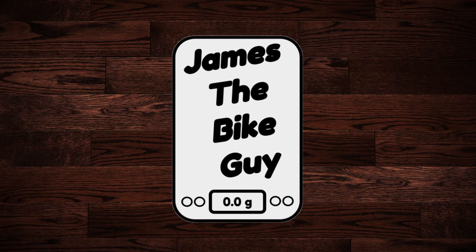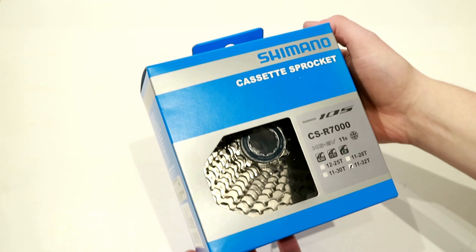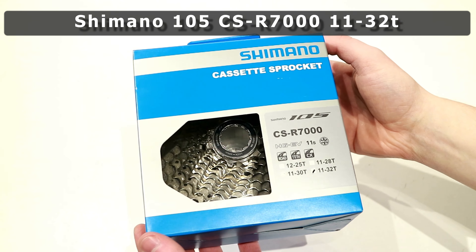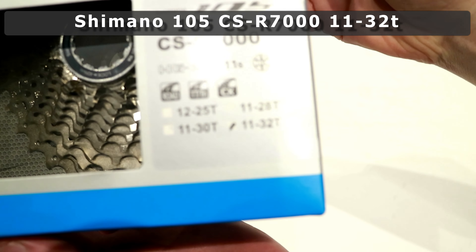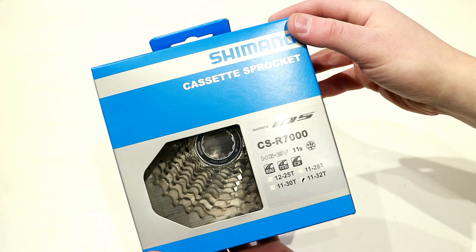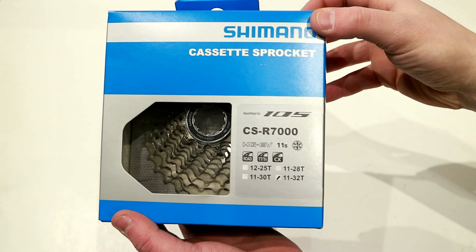On this James the Bike Guy we're taking a look at a Shimano 105 cassette. More specifically this is the CS-R7000 cassette in the 11-32 variant. This cassette is available in a 12-25, 11-28, 11-30, or the big boy here, the 11-32.